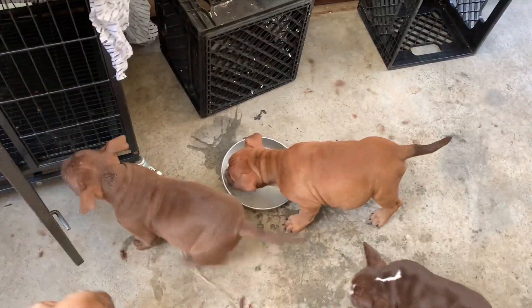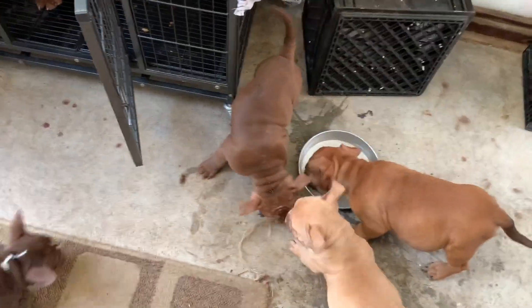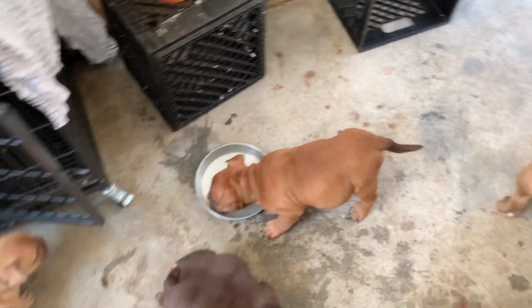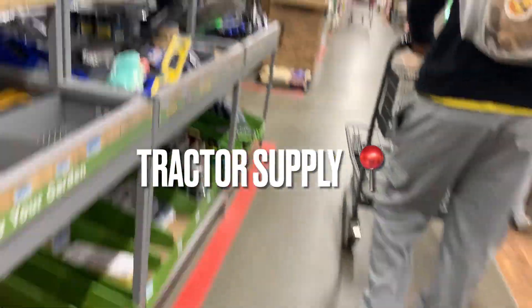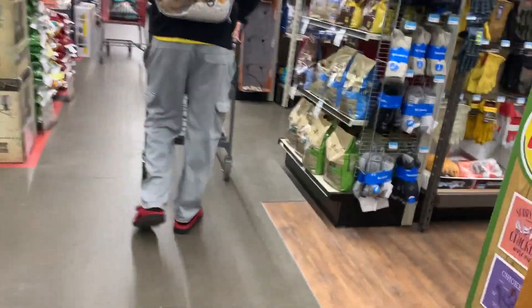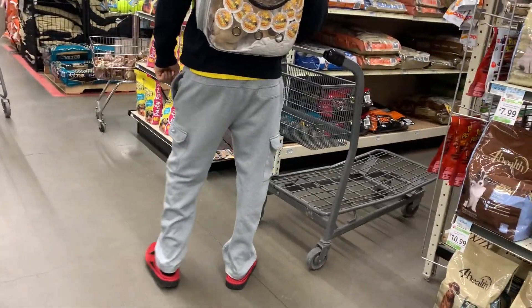Yeah man, we got a lot more to go today. We got to go grab some dog food, some essentials and accessories for the puppies and big dogs. So we're about to do a Tractor Supply haul real quick too. I'll stay tuned — also we're going to be picking up their paperwork today. Wait, what do you have in there? A dog, a little puppy. Yeah, oh cute! You always see like big cats in there. Yeah, I love it. Thank you — so funny the look.